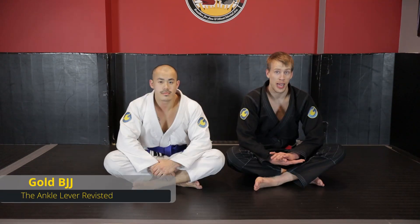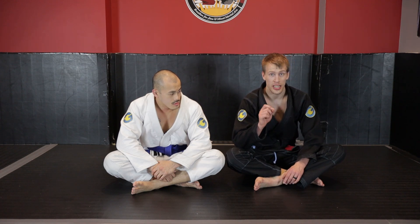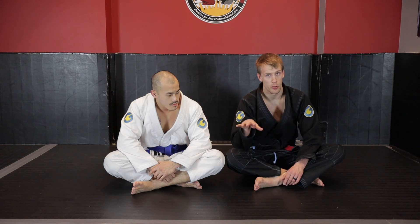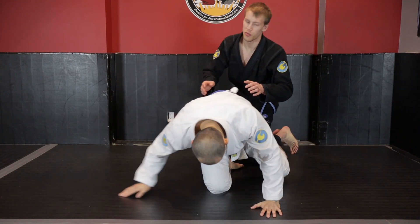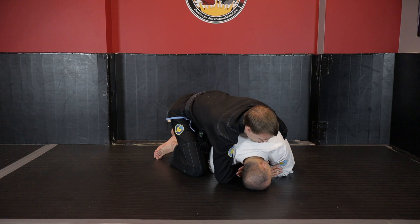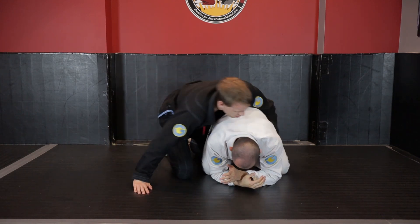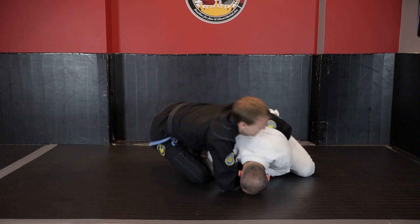The first back attack we're going to look at is the ankle lever control. I showed this move already in the taking the back instructional on this website with Gold BGJ - as a way to stop our opponent from moving up into turtle - but it's also great when our opponent has solidified turtle. This is one of our best moves to use when we already have seatbelt control. Once I have the seatbelt, I don't have the ability to create much momentum, so just trying to take my knees and drop them to pull them out of base can work, but especially if your opponent is good or slightly bigger, trying to make this momentum switch is going to be extremely difficult.